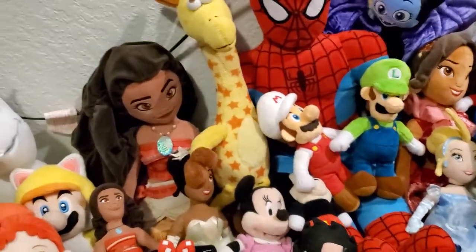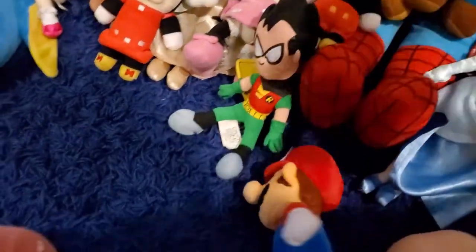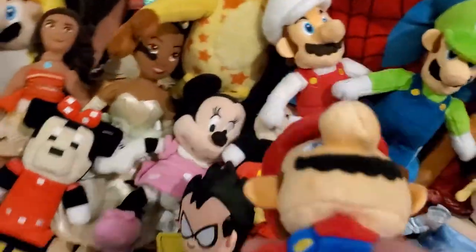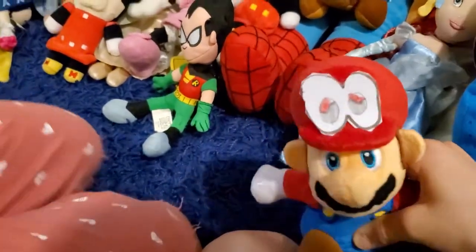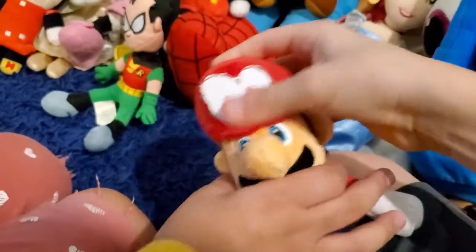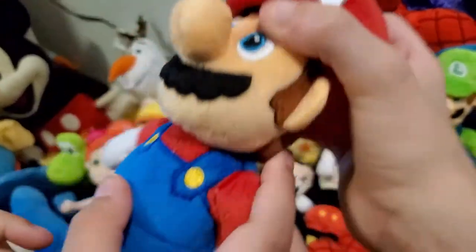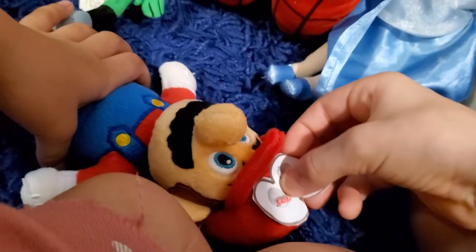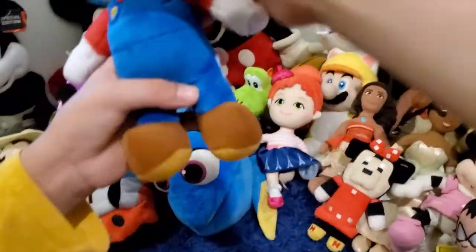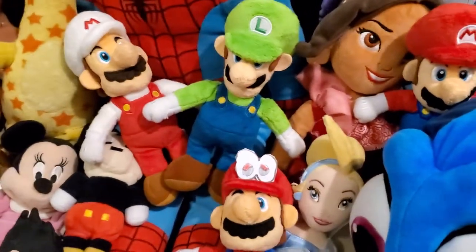Now we have my last Mario plush — Super Mario Odyssey Mario. It's basically the same as the regular Mario. Our little brother was fighting over the first one because he liked it a lot, so we got another one. This time when we got the second one, I drew Cappy's eyes and taped it on. We can't cut off his hat because it would just be stuffing inside — they didn't complete the whole head, so it would just be fabric or stuffing.